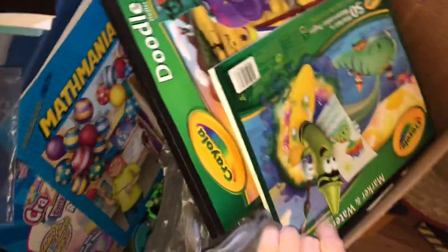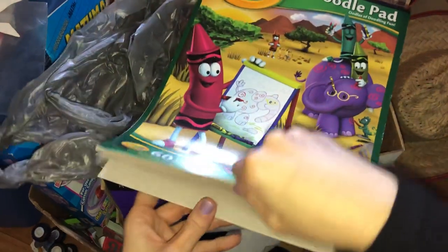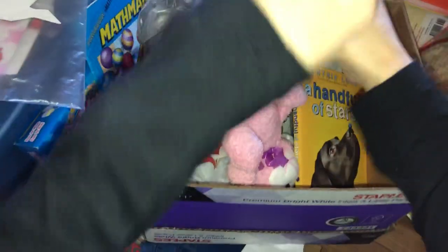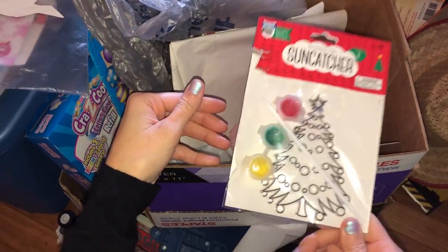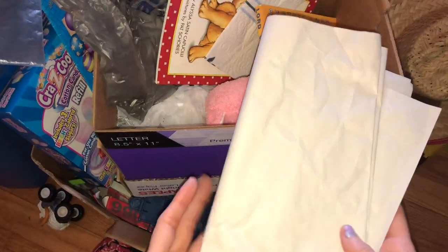We have doodle pads because my kids love drawing — brand new. I really do need to start an art box because we are huge into arts and crafts. It's February but this is a brand new Christmas craft. I have downstairs a bin that already has Christmas crafts organized. I can't toss this — it's brand new — but at least it has a home. That's what we're trying to do, right?